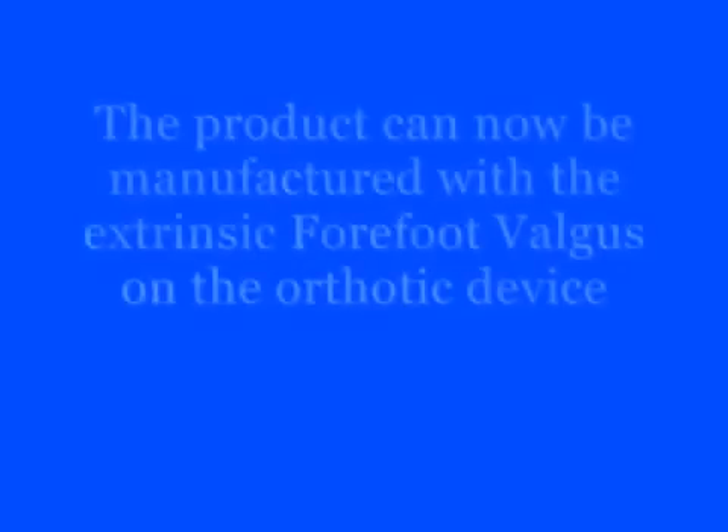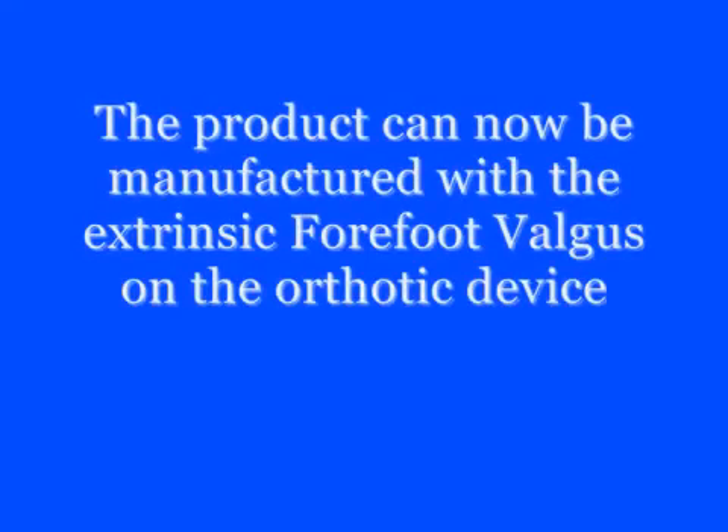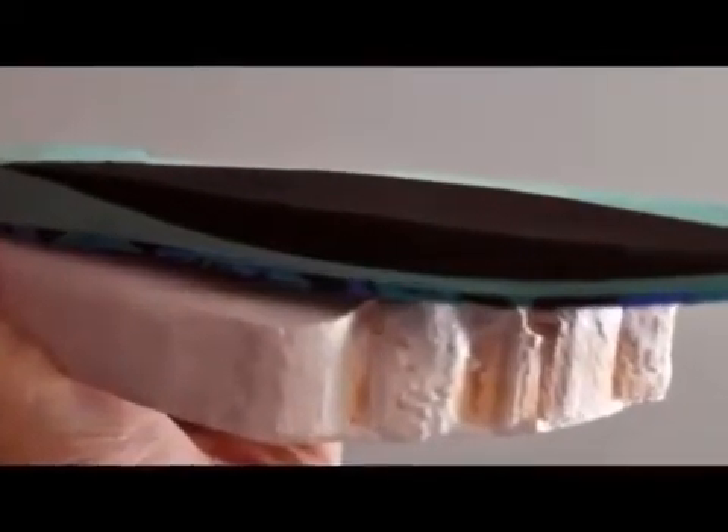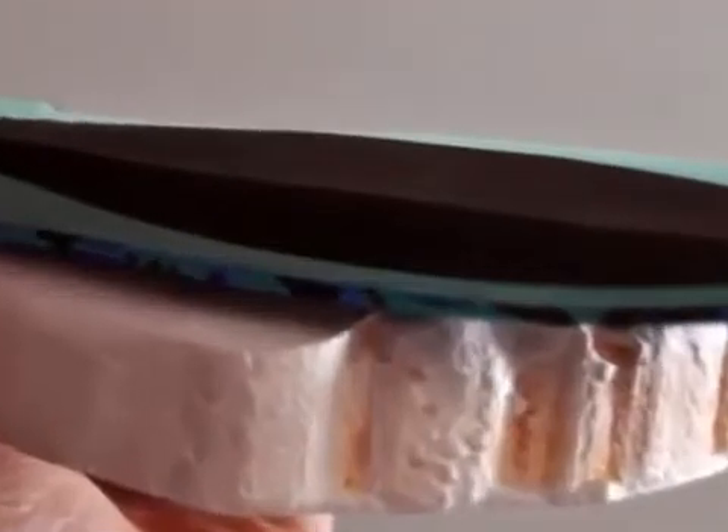A major benefit of this casting method is that the practitioner has full control over the finished prescription. The lateral forefoot will appear thicker as it takes up the forefoot valgus in the device.